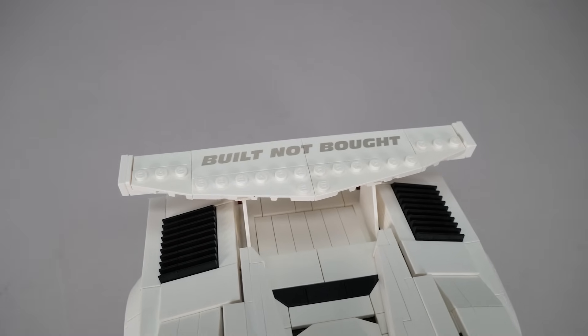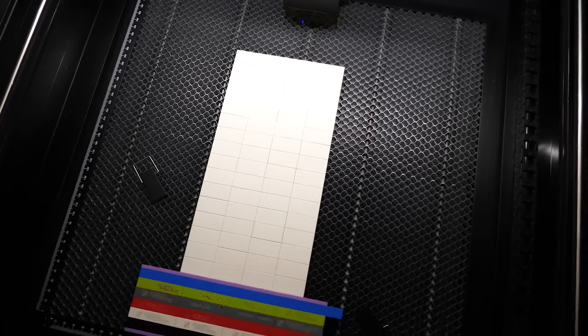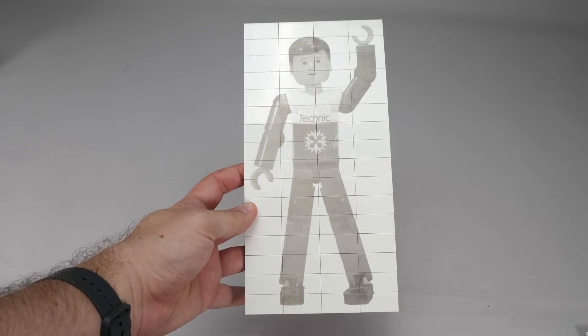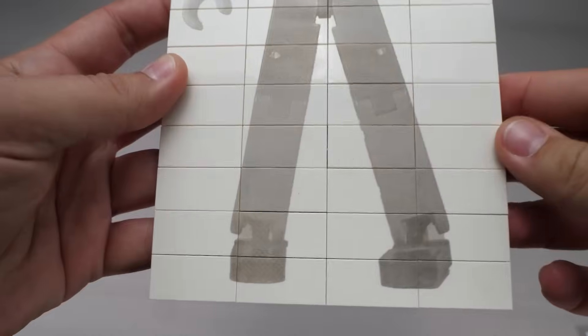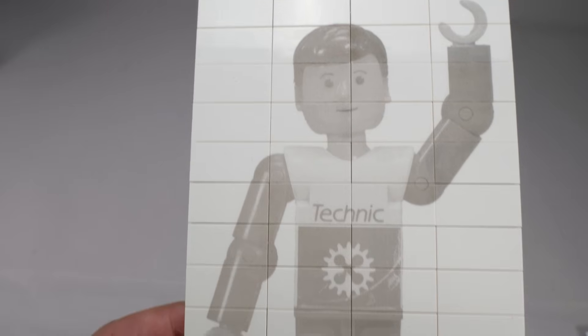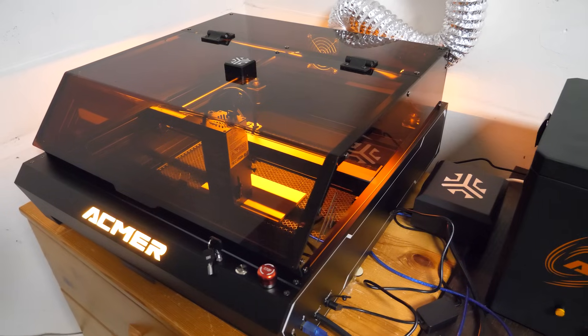I'm really happy with how it turned out, and I'm already thinking about what to customize next. If you have any ideas for LEGO builds that would look cool with laser engraved details, let me know in the comments! And just for fun, I also tried something bigger — I created an image of our old trusty technician figure across multiple LEGO tiles and it turned out to be a sort of LEGO puzzle. The engraving took about an hour and a half, and I think it looks great at this size.